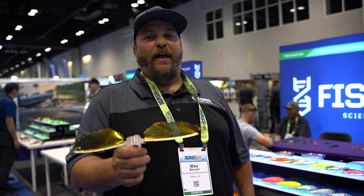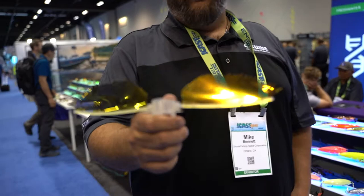Hi, I'm Mike Bennett, product manager at Fish Lab Tackle. We're here at ICAST 2021 and I want to introduce you to the Fish Lab Bio Flyer. This is a totally different, unique take on terminal tackle.